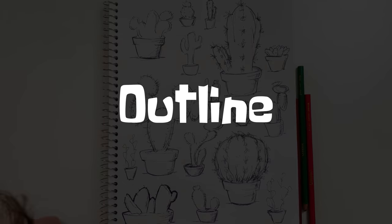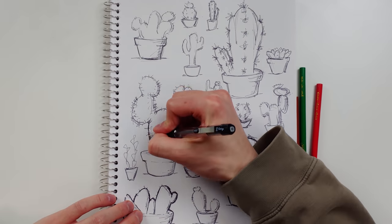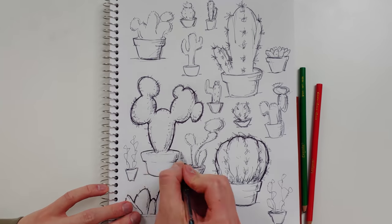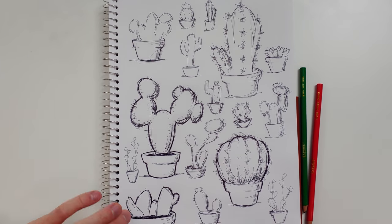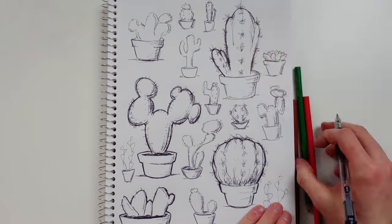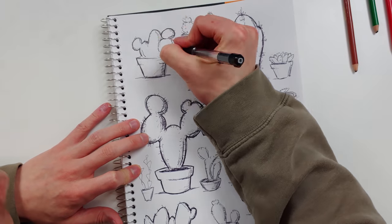Outline. Once all your drawings are in place, go over them with a darker outline. The bigger drawings will have thicker outlines and the smaller ones will have thinner outlines. Making an outline will trick people into thinking that your drawings were calculated and deliberate, but they won't be able to tell that you just scribbled on the paper.